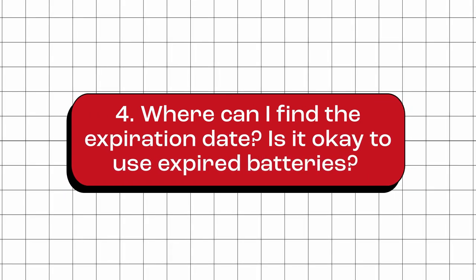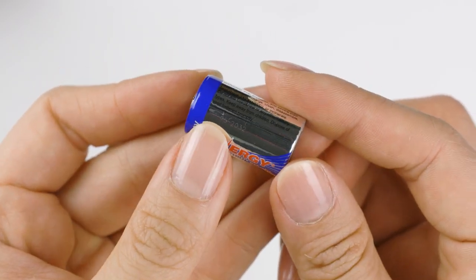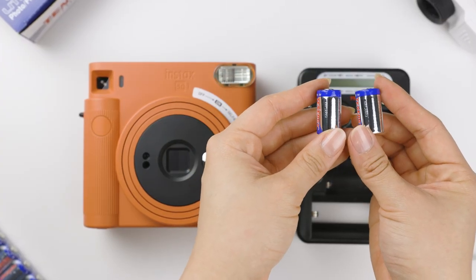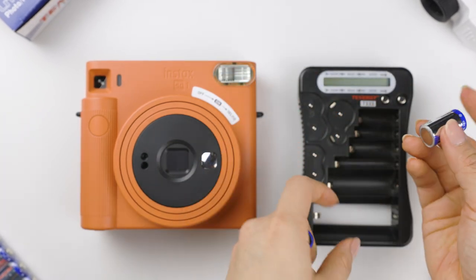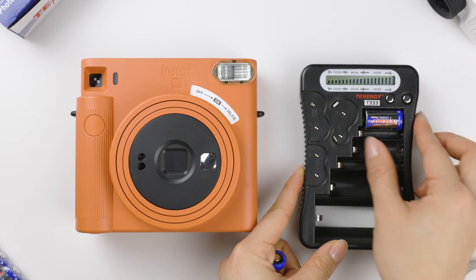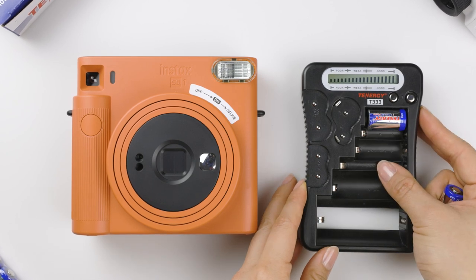Where can I find the expiration date? Is it okay to use expired batteries? For Tenergy CR2 batteries, you can usually find an expiration date on the battery. Batteries that are past their expiration date can still work, but the power may be noticeably reduced. You can still use the battery if you want, and it's a good idea to check the battery with a battery meter to see how much power is still in the battery, even though it's past the expiration date.